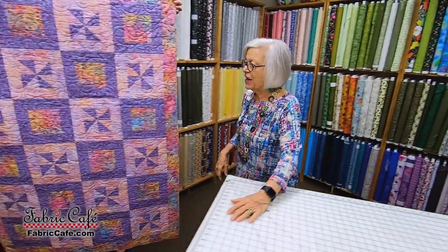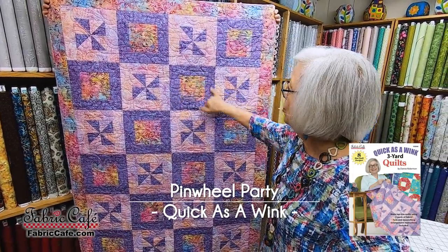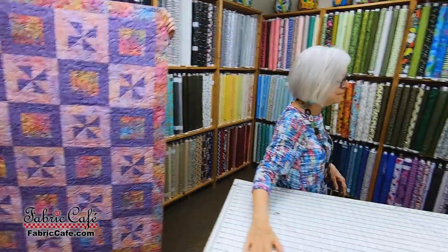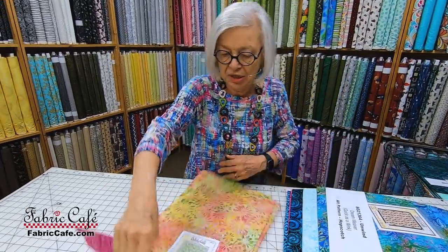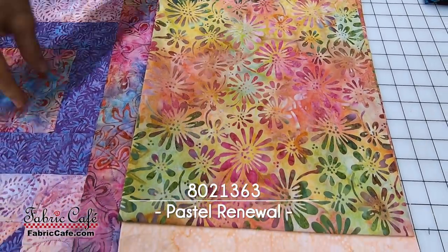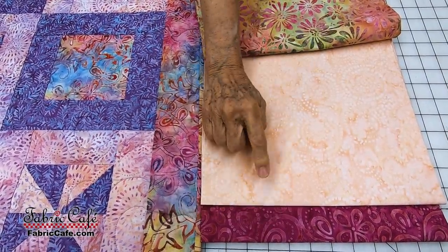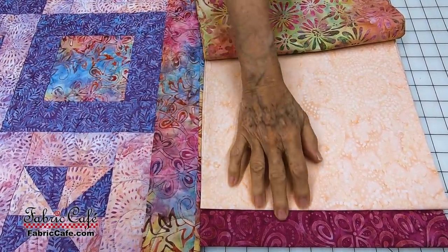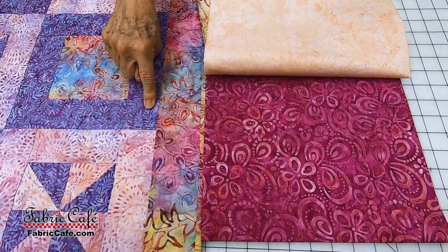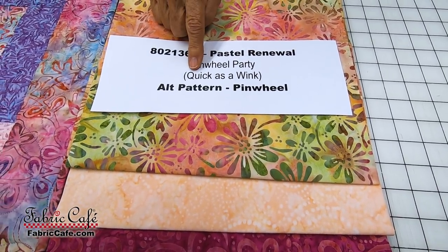The next one is Pinwheel Party. We've had a lot of fun with this one — it's a great way to use your batiks. It has a center block bordered, and we made a center block of a pinwheel. Look at these yummy, kind of sherbety colors — orange and pink and green all together. This one's going to be the center of the block and your borders. Your number two fabric is your light one, and the third one is your darkest color — it will be your border and the center of your pinwheel. The kit number is 8021-363, Pastel Renewal. It is the Pinwheel Party pattern from the book Quick as a Wink.